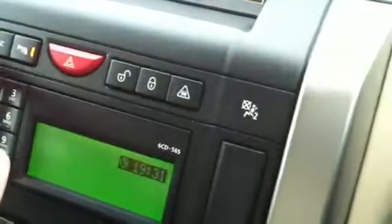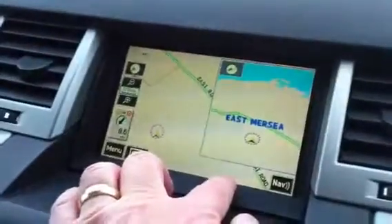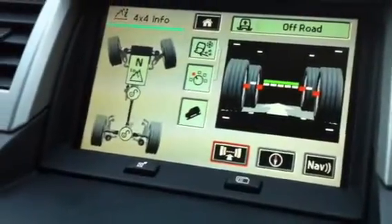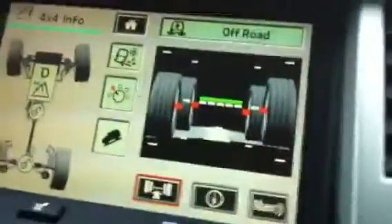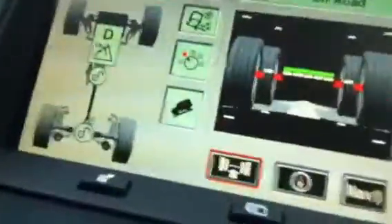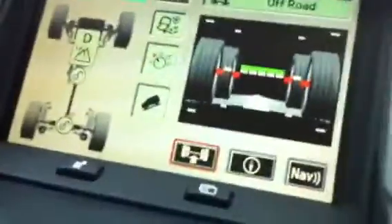Oh, I know what we'll do - we'll put it on to 4x4 info. So in off-road mode. Not sure what it's saying about the wheels there, but everything seems to be in order. Let's just see what happens.